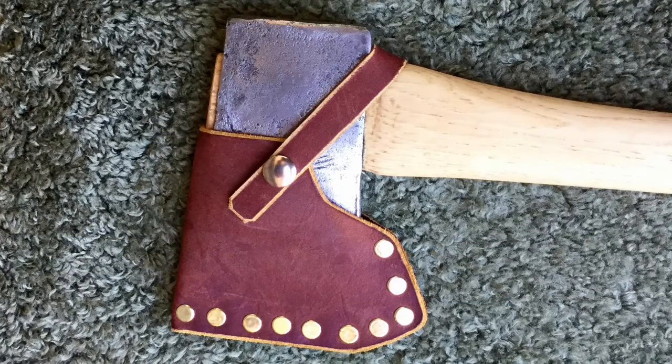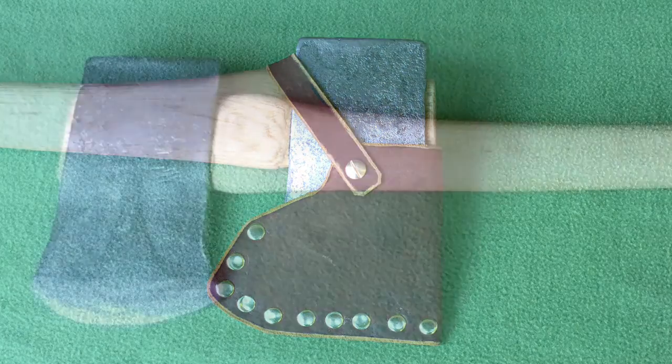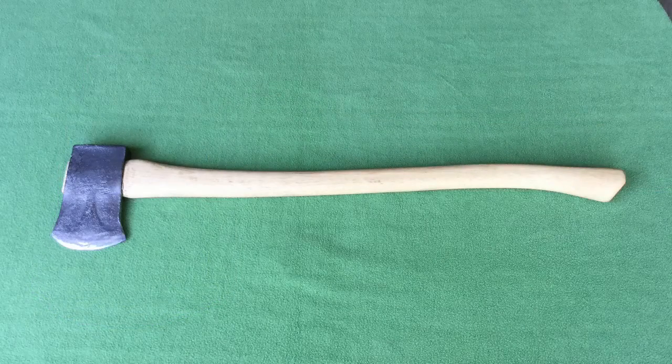After finishing the handle, I made a leather sheath with pieces of leather that were in my workshop. On Friday, I sharpened the bit with a file, and then with a fine grit stone. Then I applied Neatsfoot oil to the sheath. Here is the finished axe.